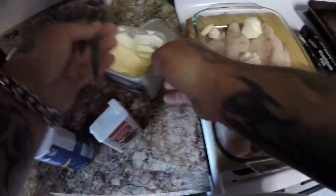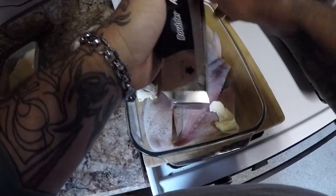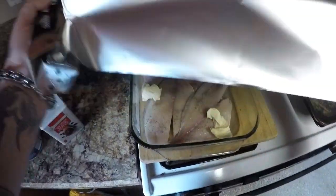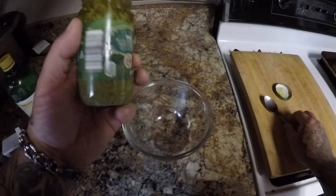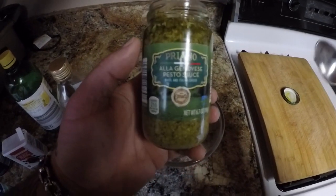We're going to cover it up with some aluminum foil and put it in a 350 degree oven for about 30 minutes. While our fish is cooking, I'm going to go ahead and make up some pesto sauce. I'm not going to cook the fish with the pesto sauce — we're going to pour this on it afterwards.